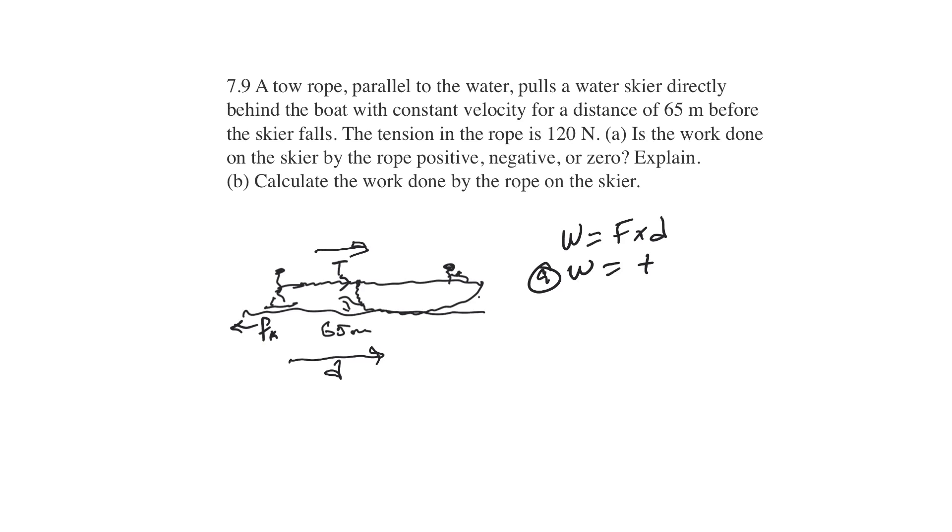Part B: calculate the work done by the rope on the skier. We have work equals force times distance. The tension in the rope is 120, pulling over a distance of 65 meters. That gives you 7,800 joules. So 7,800 joules — that's your answer for B.